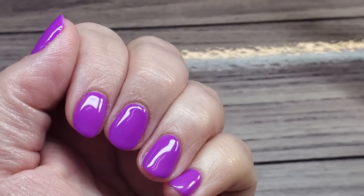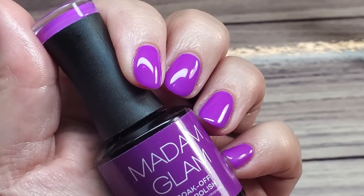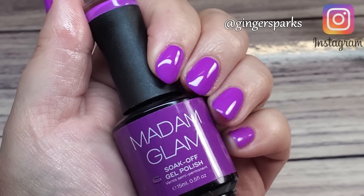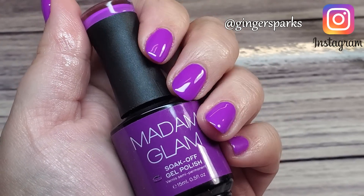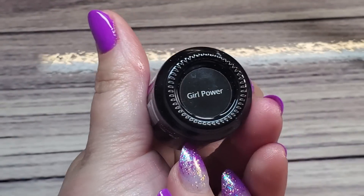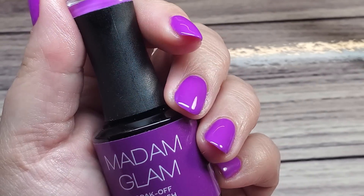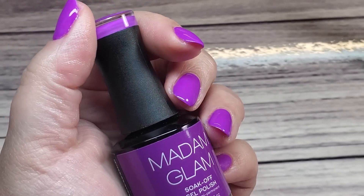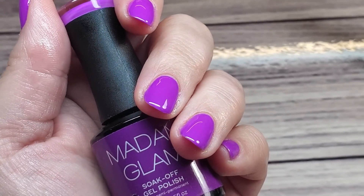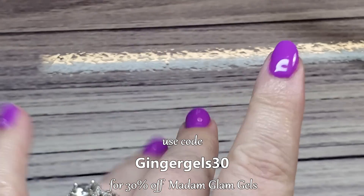There we go guys — now just grab that bottle and pose away! If you do your own at-home gel polish manicure, tag me on Instagram at GingerSparks — I'd love to see your pictures. That's all for this video, I hope it was helpful. It's super easy to get a professional-looking gel polish manicure at home with Madam Glam products; they are so fabulous. I do have a discount code linked below, and I will see you in my next video — bye!